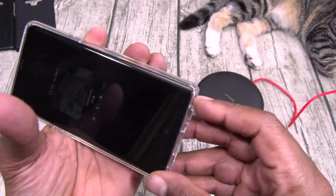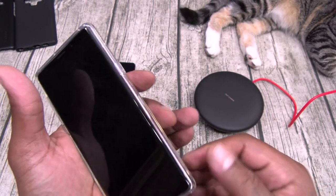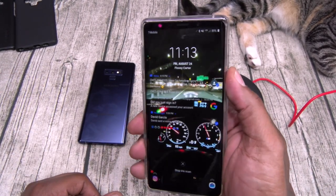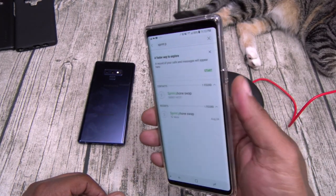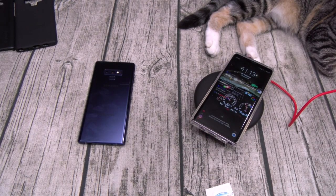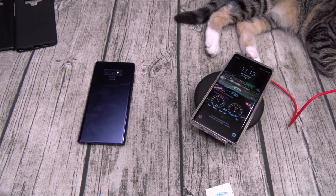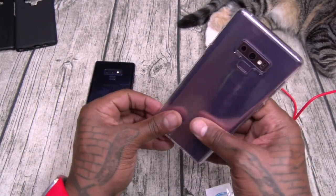Nice amount of raised edges — easy S Pen access, easy. Check the buttons, no problems. Fingerprint sensor, no problems. Wireless charger on deck — this one is a go. Let's keep it moving.